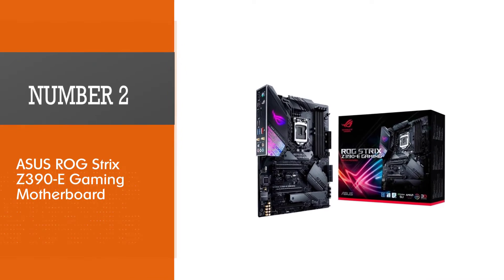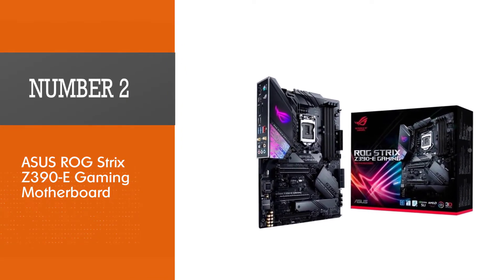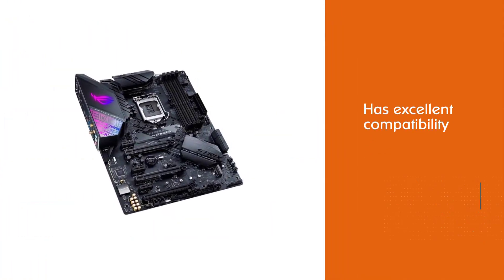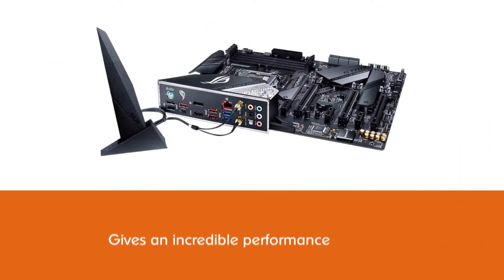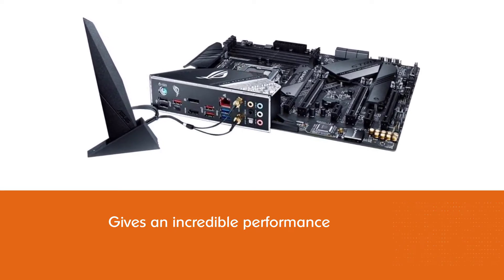Number 2: the Asus ROG Strix Z390E Gaming Motherboard. Another motherboard you can get for the i9-9900K is the Asus ROG Strix Z390E Gaming Motherboard. This motherboard has excellent compatibility with Intel processors and gives an incredible performance.